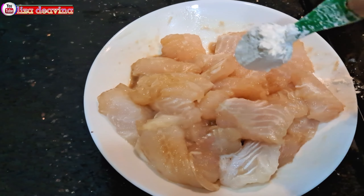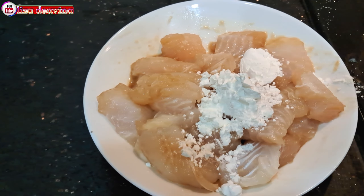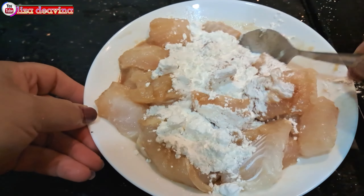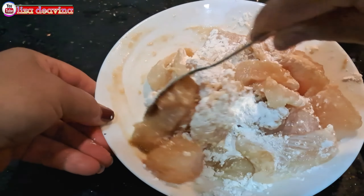Ikan yang sudah kita bumbui kita tambahkan 2 sendok makan tepung maizena. Aduk-aduk supaya tercampur dengan tepung.